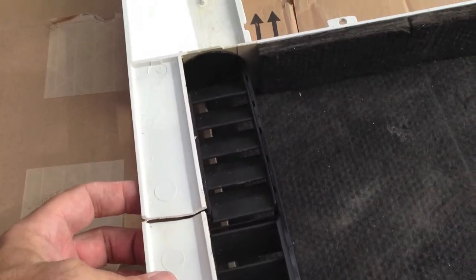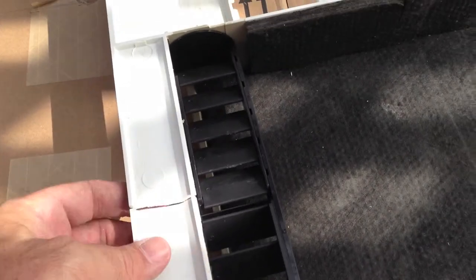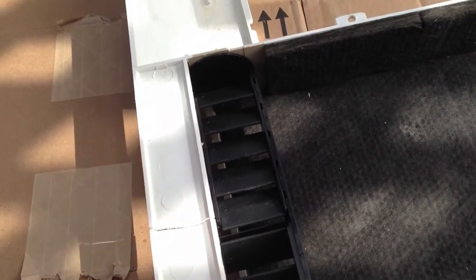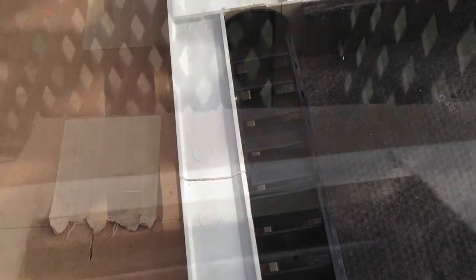Same kind of deal. Bigger crack, of course, all the way across. Same technique — it's going to glue the two together and then load it up with the filling powder.